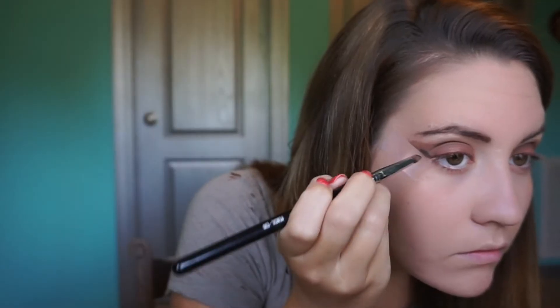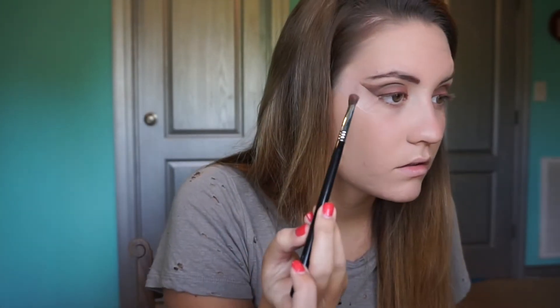I wanted that outer corner even darker so I went in with the Nude Tude palette by The Balm, using the darkest brown color called Sleek, putting that on my outer corner with a pencil brush and blending it out. Now I'm making sure everything is blended the way I want it. Now for the most fun part — I'm going to take off the tape and see the cat eye effect. I had some fallout from the eyeshadow so I'm taking a makeup remover and wiping that off, then using my fingertip to blend that line so it's not so harsh.